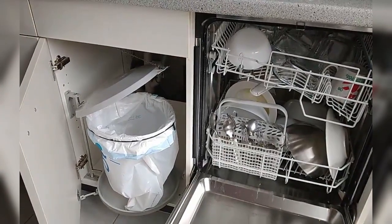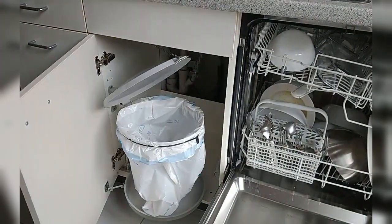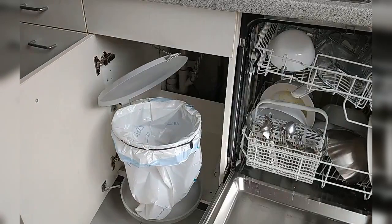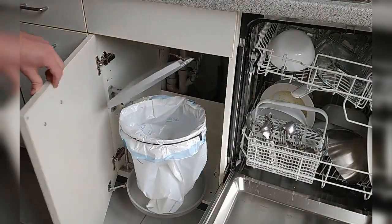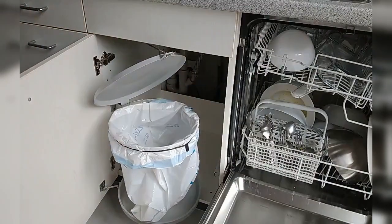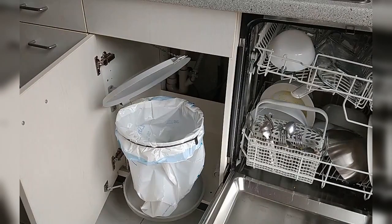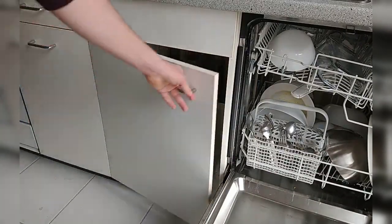I'm going to pursue a general rule for this project, which is to minimize the number of holes I need to make — obviously because I'm renting this apartment. Conveniently, there are two screws here that hold this panel, so I'm going to take it apart and look at the size of the holes and screws. Maybe I'll need to buy longer screws, and basically I'll use this as an attachment point.